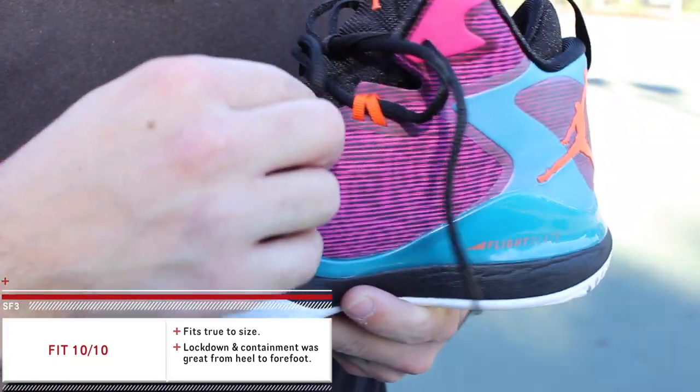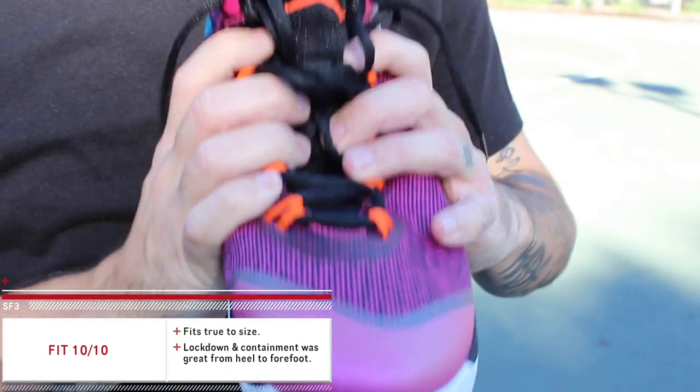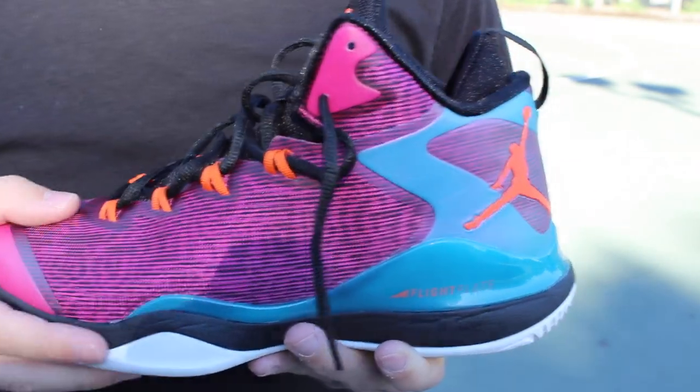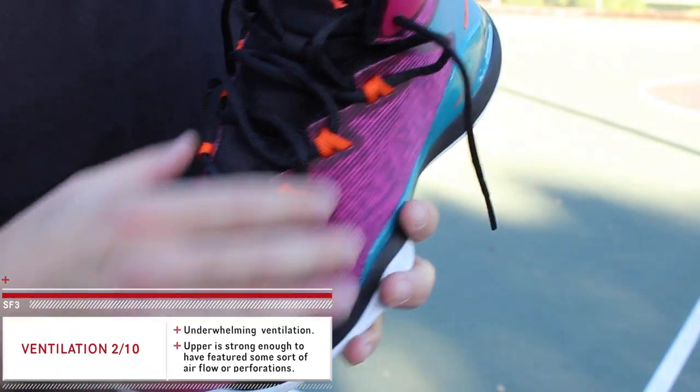Lockdown was great. You have this flight web system which runs all the way to the base of the footbed, so when you lace these things up they just kind of envelope your foot and keep you locked down to the footbed. The heel lockdown was fantastic — I had zero issues whatsoever.